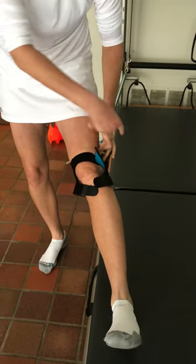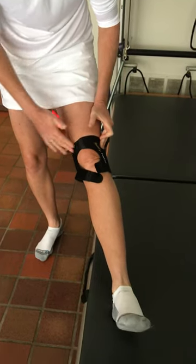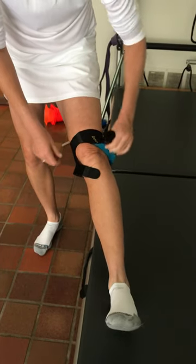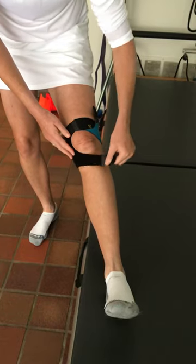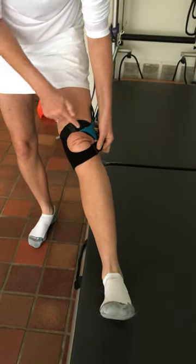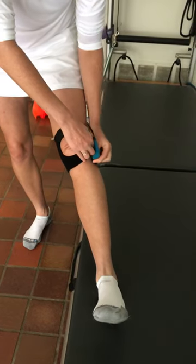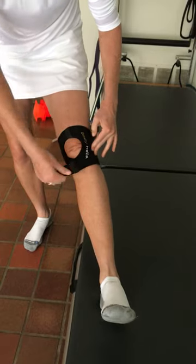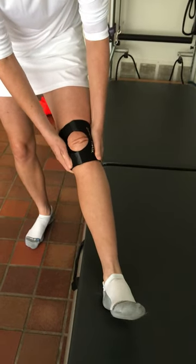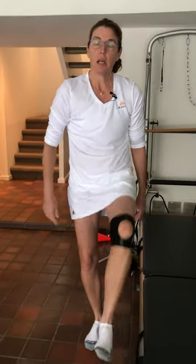You can then hold it in place with your outside hand and then bring the top strap over and secure it. Then take the lower strap, bring it underneath the kneecap, and you're trying to create a C around the kneecap. Again, you can hold the strap in position while you secure the brace in place. You can adjust it if you need to, and this applies great compression and helps to activate your muscles beautifully.